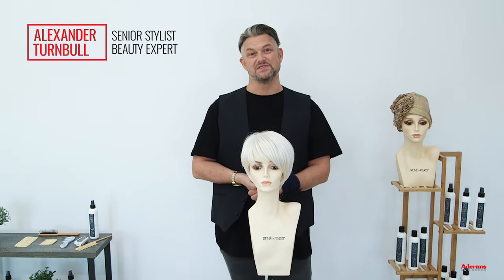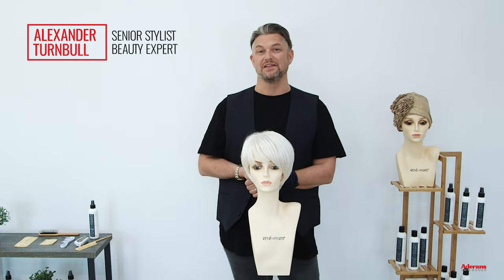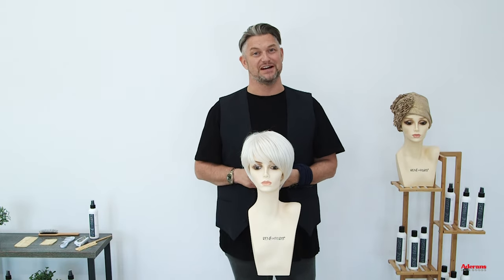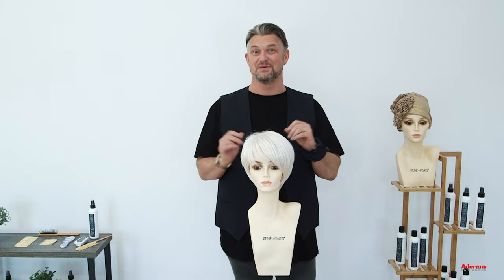Hi there, I'm Alexander Turnbull from Rene of Paris and Adoranz. My position with Adoranz is I'm the senior stylist and the beauty expert, so I get very excited when anything new comes through, and I'm very fortunate I get to work on it quite soon when it comes out.